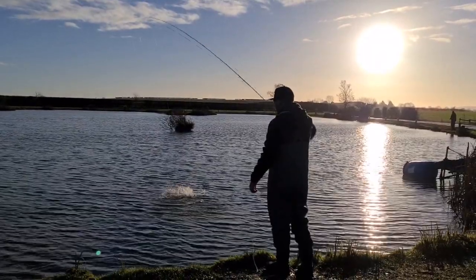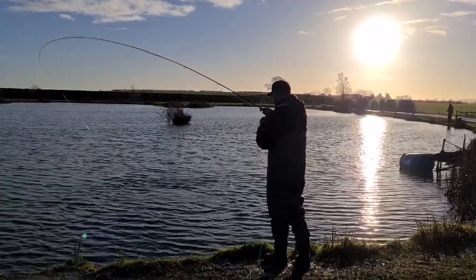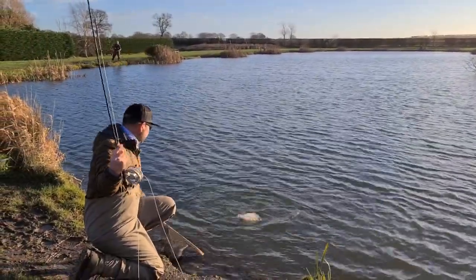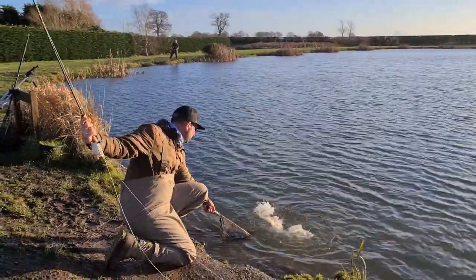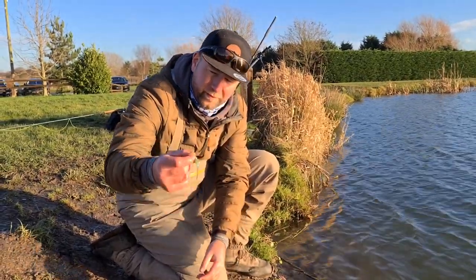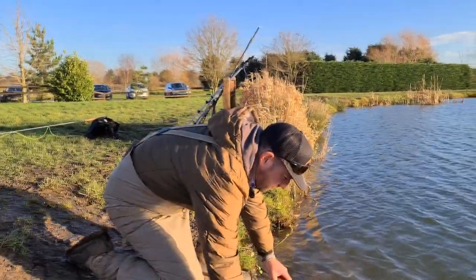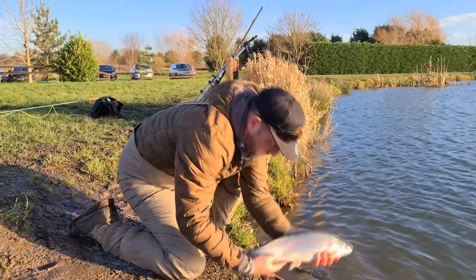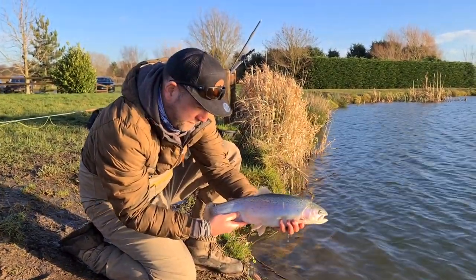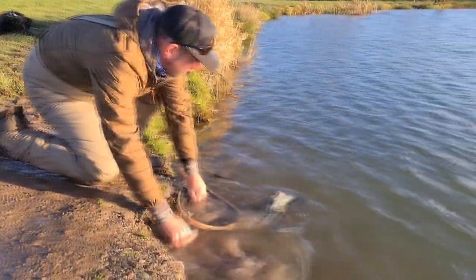It wasn't long after landing that beautiful rainbow that Chris Flay turned up and got straight into action with his Flay's Pulsefire Damsel. On the fifth cast, the Flay's Pulsefire Damsel doing the business. Here he is — let him go. See ya, mate.